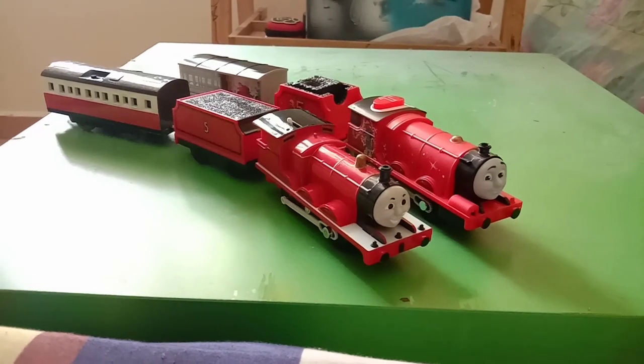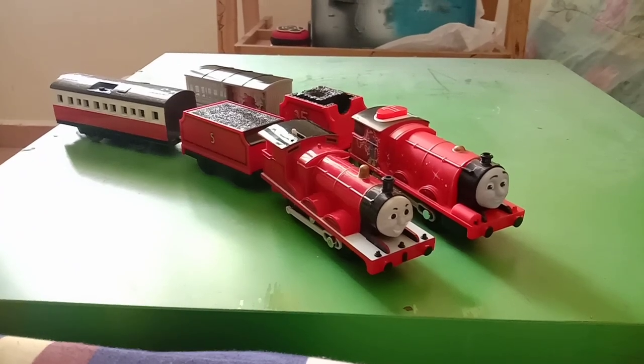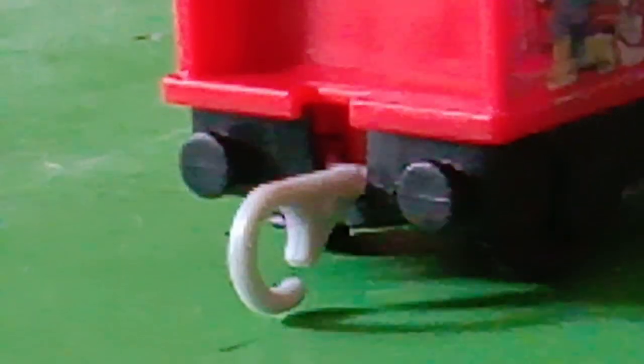Anyway, thank you so much for watching this unboxing and review. I might try to get some more of these Trackmaster Talking engines — my next target would probably be Diesel or Gordon, and maybe Thomas. One thing that is weird: there are buffers in front of his tender here.